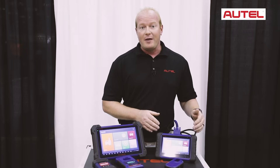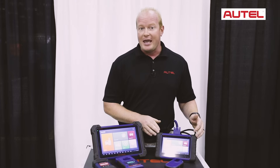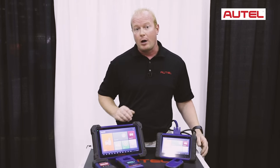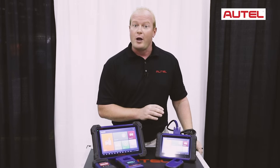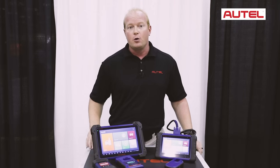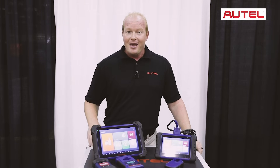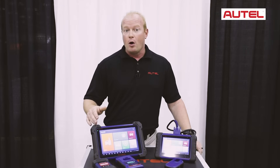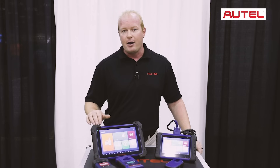The IM508 features the basic diagnostics you would expect from an Autel MX808, plus all your key programming and immobilizer functionality. This tool is perfect for your Asian and domestic vehicles and covers the majority of vehicles to program keys for high security and immobilizer reset. The IM608 adds all those capabilities plus European cars to do in-circuit and out-of-circuit programming.